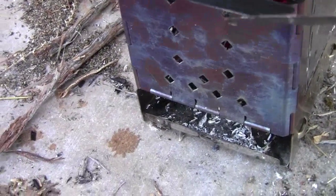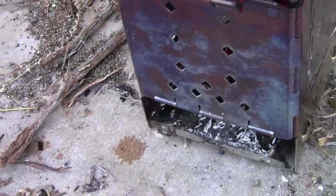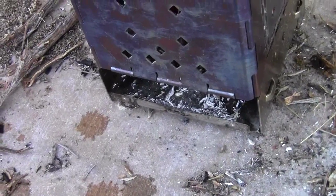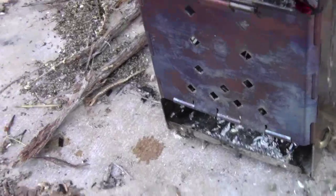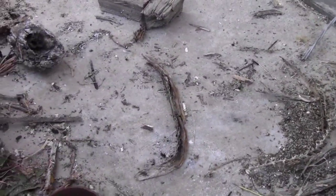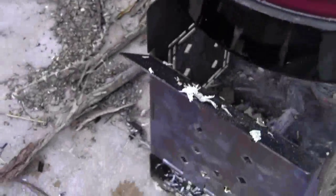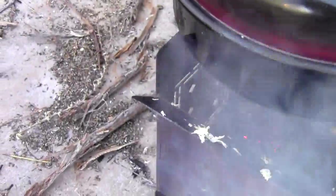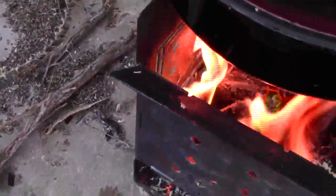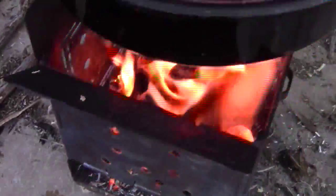It's barely boiling now, so I'm going to try sprinkling in a little bit of sawdust. I'll move the pot back just a little and see how well it works to just drop some of these shavings in. There goes the flame — and now it's not smoking anymore.